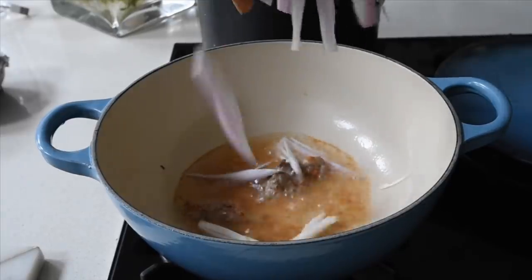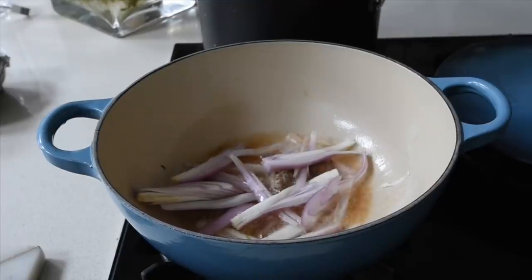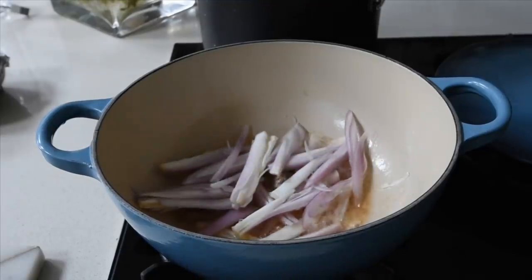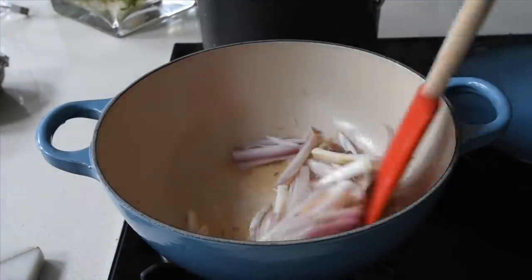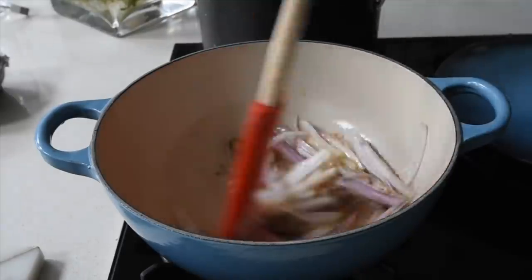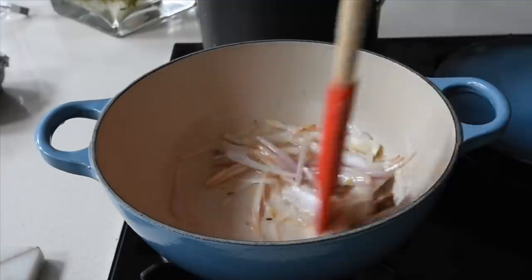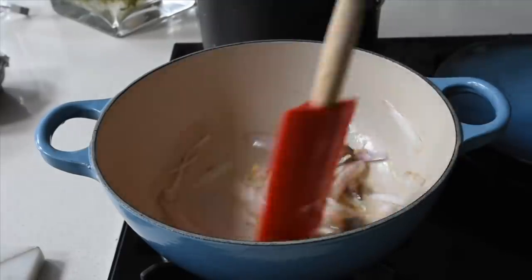At this point I'm going to be adding my shallots. You can use any other onions you prefer, but I think the shallots add that extra something to the dish. I'm going to fry this for about three to four minutes because I want the onion to start browning before adding the next ingredient.